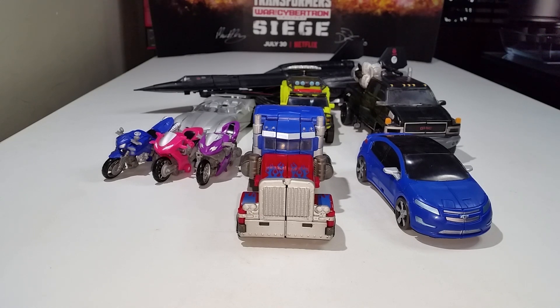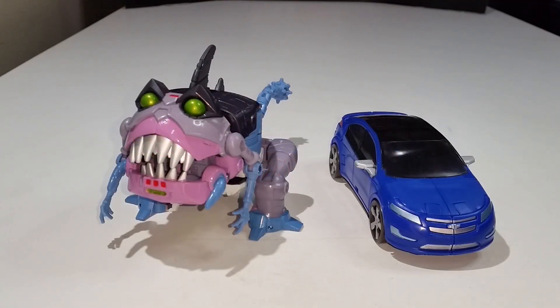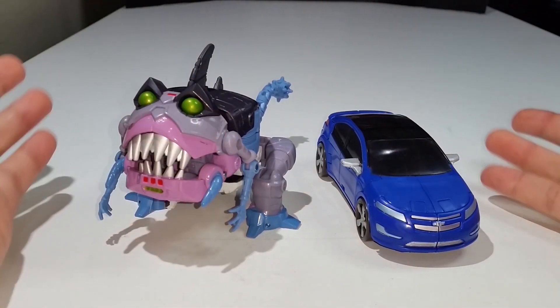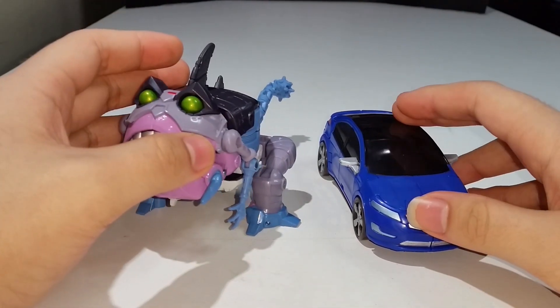I almost forgot — here is Jolt compared with his wave mate, the Studio Series 86 Deluxe Class Gnaw, so you can see how they scale with one another.